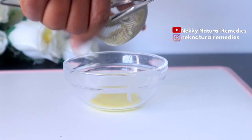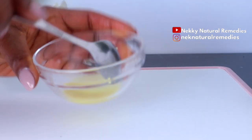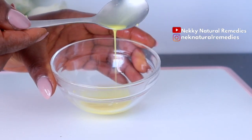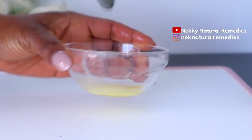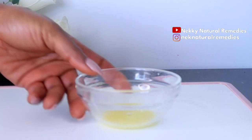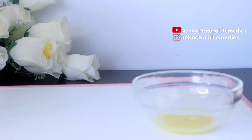Ginger is very good for the teeth — it helps to keep your teeth healthy and also removes unwanted bacteria and things that are stuck in your teeth, like the buildup on your teeth. After the ginger, the next ingredient we have here is baking soda.